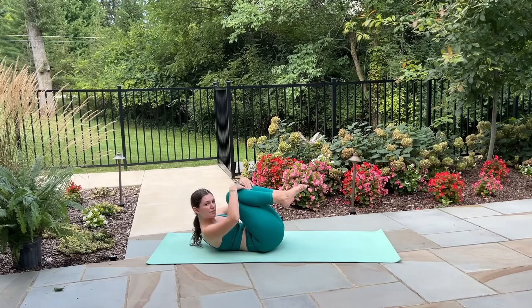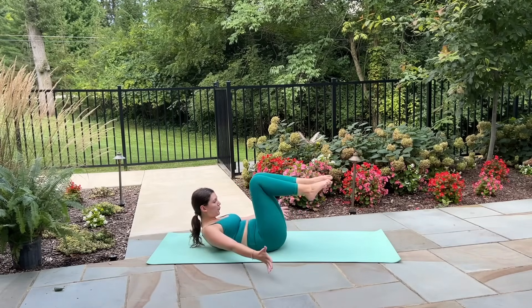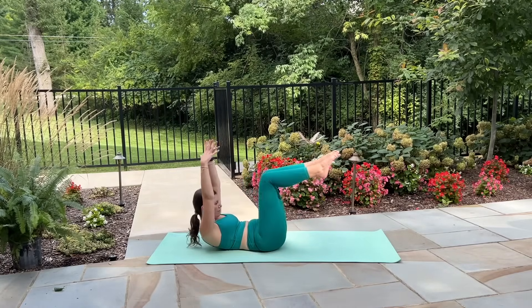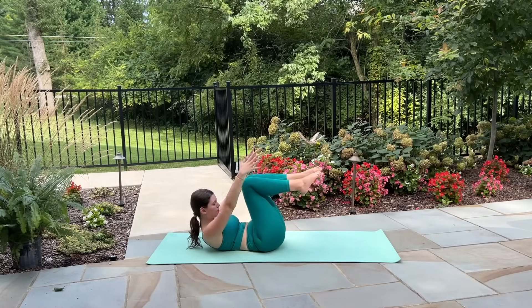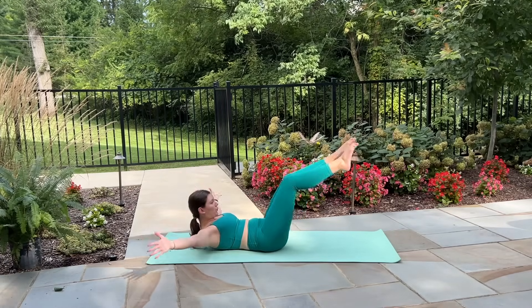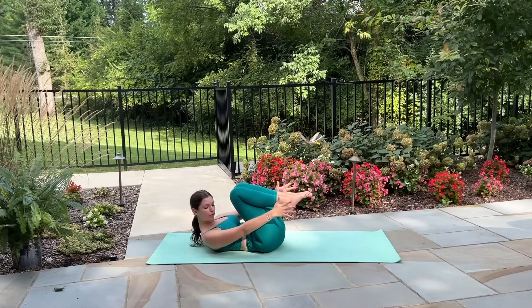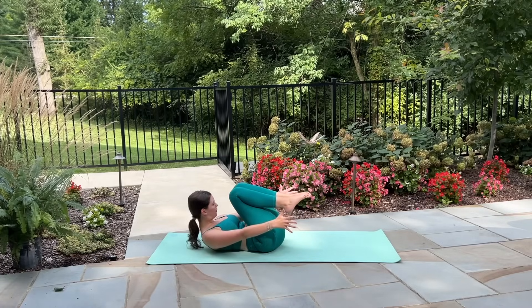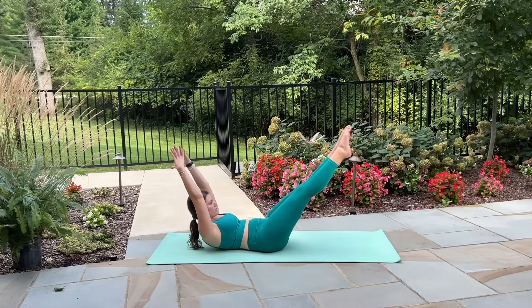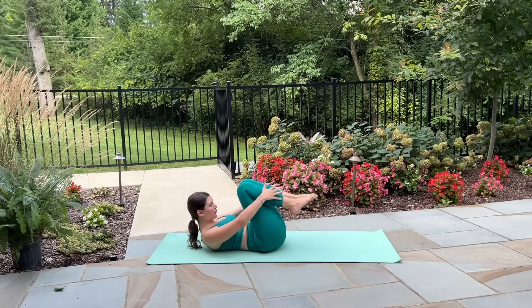Last one — draw both knees in towards your chest now. Reach your arms straight down by your hips and let's get ready for our double leg stretch. Reach your arms and legs in opposite directions and pull everything through center — legs extend, arms reach overhead, then the knees draw in, arms sweep around. Inhale extend, exhale pull through center. Balanced up on the shoulder blades, squeezing the legs together, nice and active through the lower body. Lower back is pressing down into the mat especially as you extend your legs. This is your last one — reach a little bit farther in each direction and then draw everything through center.